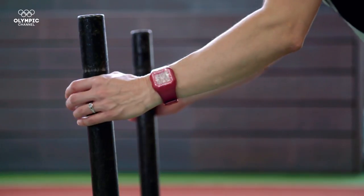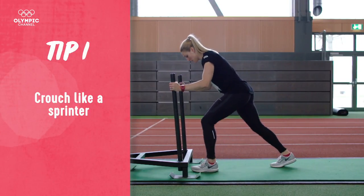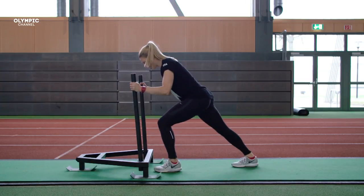The first part to pushing a workout sled is getting set up. You're going to put your hands high on the sled about chest level, you're going to lock your arms in a 90 degree angle, and then you're going to put your body in a 45 degree angle just like you were sprinting.